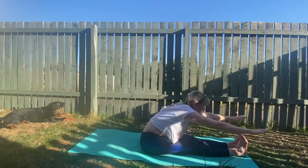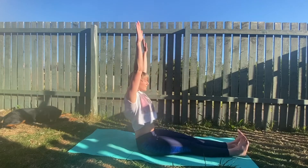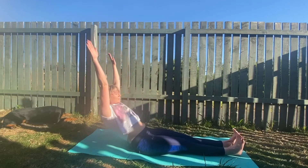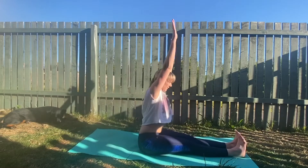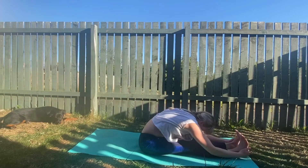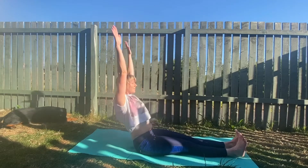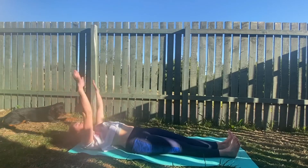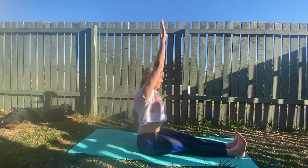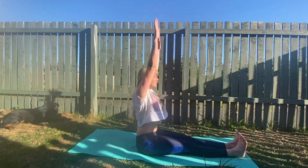Inhale and rise. Hands to sky. Exhale, fold. Inhale, rise, hands to sky. Exhale, drop back, reach overhead. Come to sit and fold. Sit, fall back. Reach up, sit tall, forward fold. Sit tall, reach high. With control, fall back, fall back.